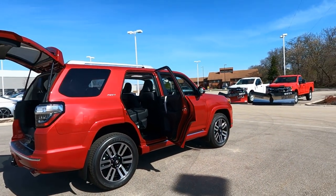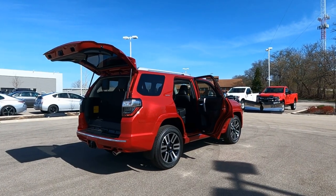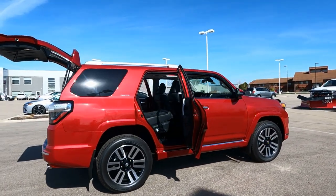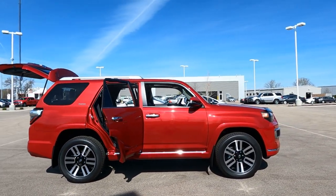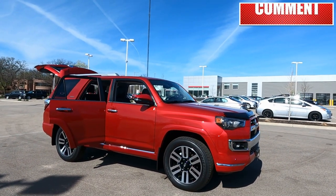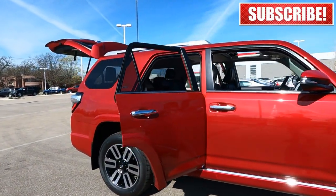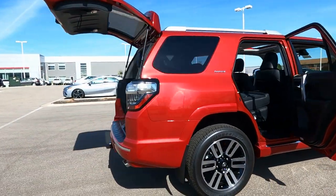That's a quick look at the third row seat on the 2021 Toyota FourRunner. This particular one is the Limited Edition in Barcelona Red with the third row seat option — great looking rig. I hope you enjoyed the video; if you did please give it a thumbs up. If you have any questions about the third row seat let me know and I'd be happy to answer them. This is Tony, talking car biz — thanks for watching.